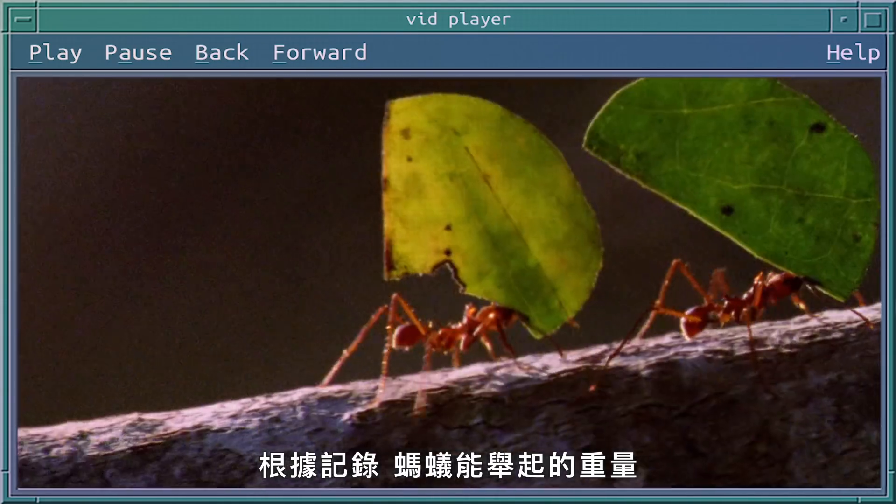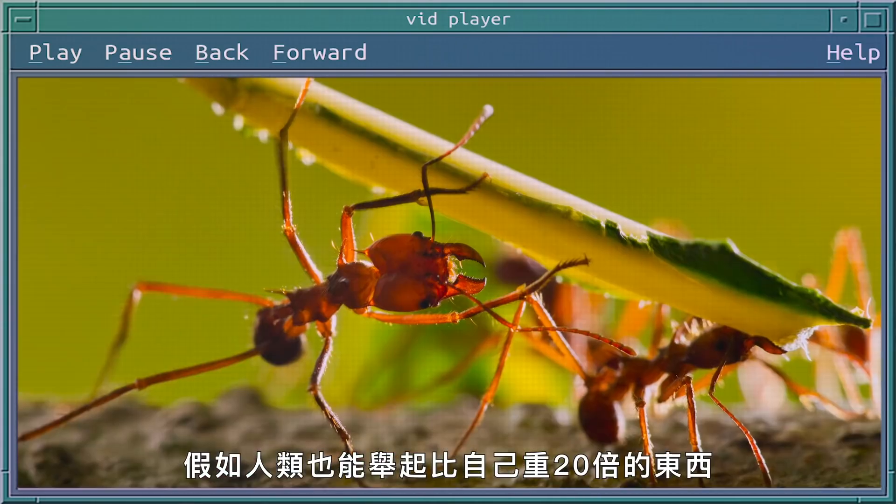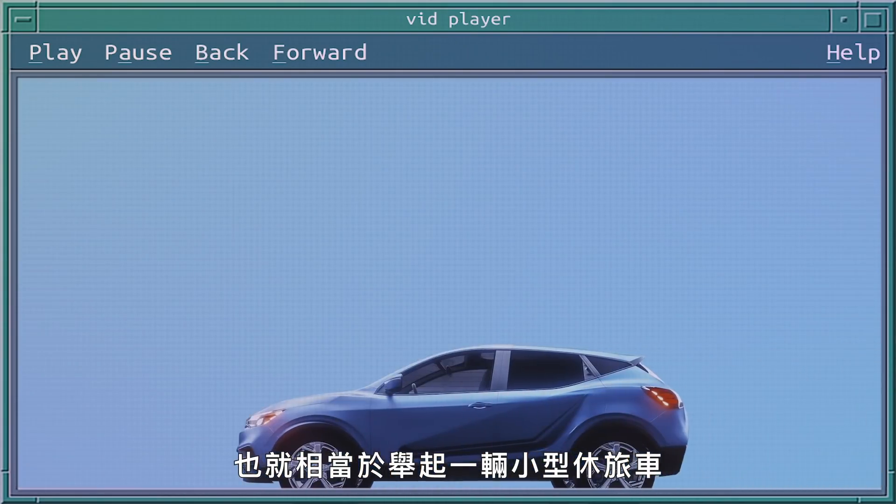Ants have been documented to carry up to 20 times their own body weight. If a human could lift 20 times their body weight, that'd be about 4,000 pounds, which would be similar to carrying a small SUV.